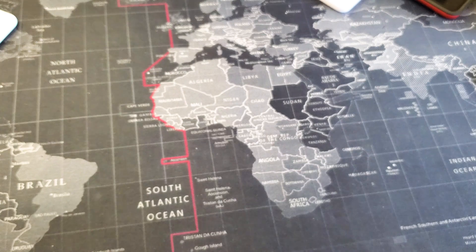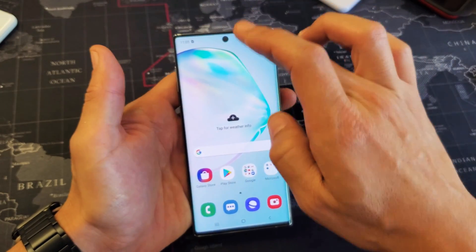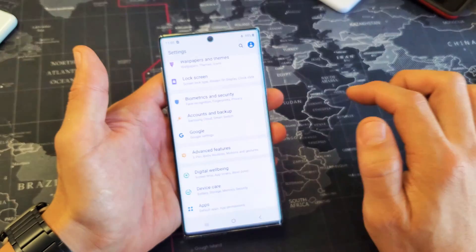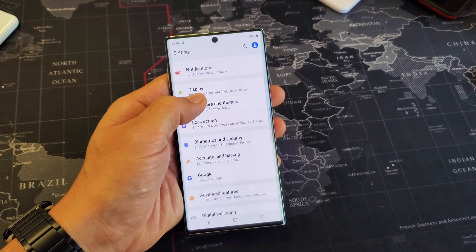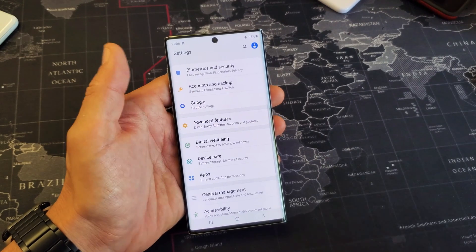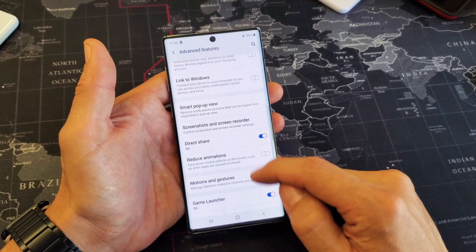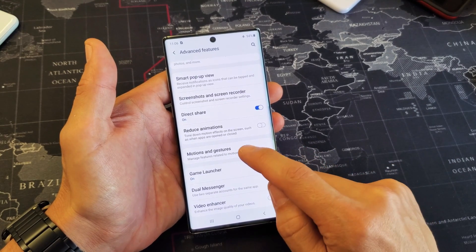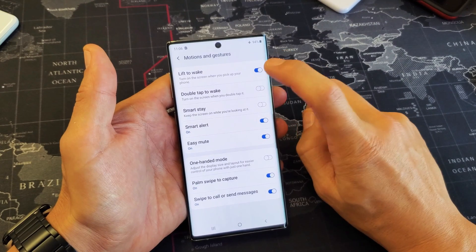Here's how you do that. Simply go into your Settings and scroll down. You can tap on the gear icon right there. From here, scroll down to Advanced Features and tap on that. Then scroll down again and go to Motions and Gestures. Tap on that. The first option right here is Lift to Wake.